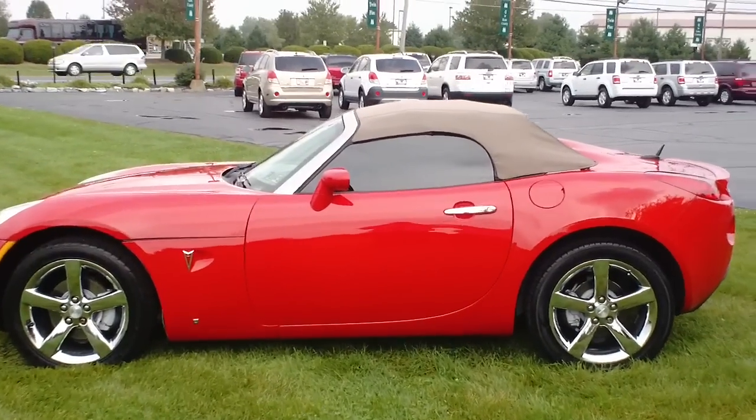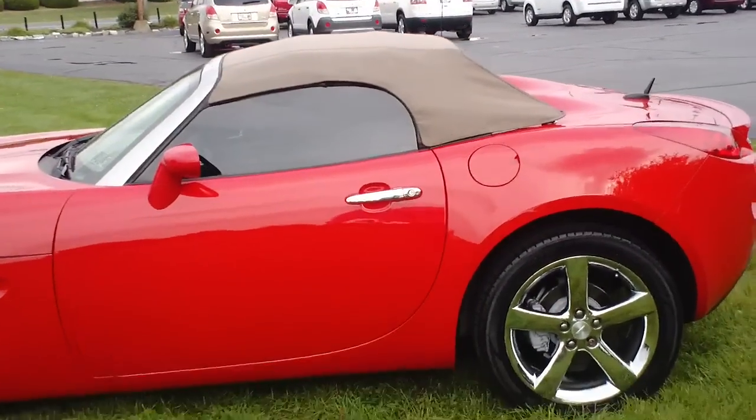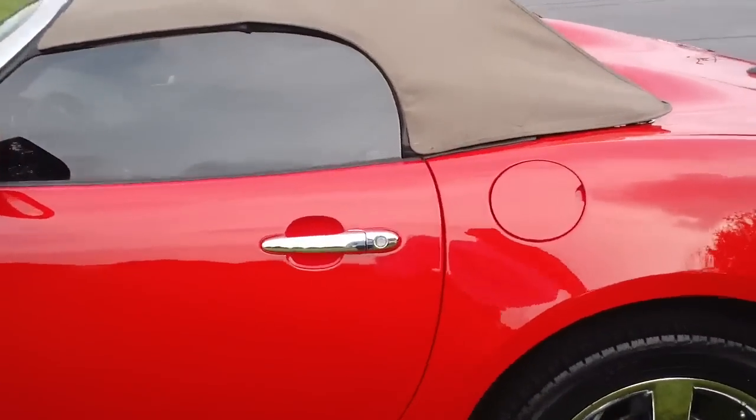Good afternoon and welcome to Twin Pine Auto Group. My name is John Horst and today I'm going to show you how to put the top down and back up on a 2007 Pontiac Solstice.